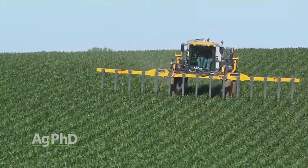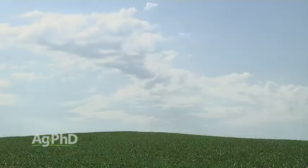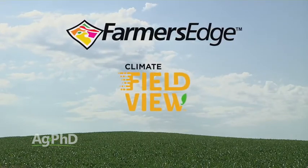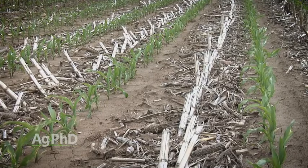So before you make your late-season nitrogen applications, we really encourage you to pull pre-sidedress nitrate tests. You can also use services like Farmers Edge or Climate or other platforms that will monitor your fields and give you a general understanding of how much nitrogen is left out there. But if you want to double-check those things, pull at least a few pre-sidedress nitrate tests as well. They're inexpensive and they're going to really help you fine-tune your overall nitrogen management program.